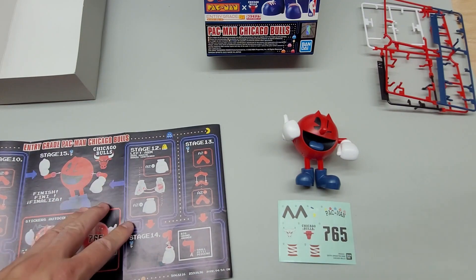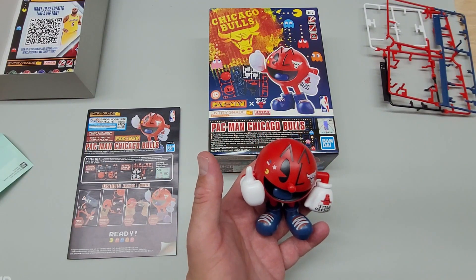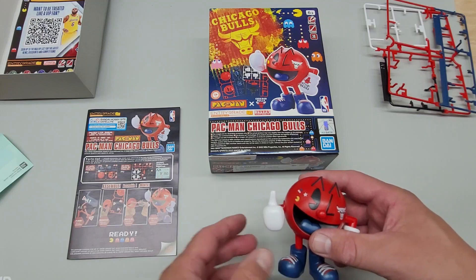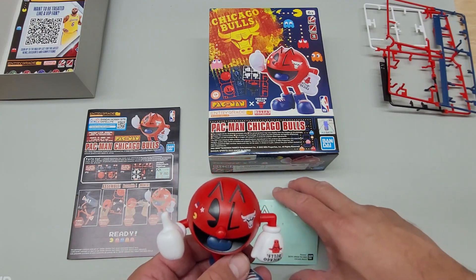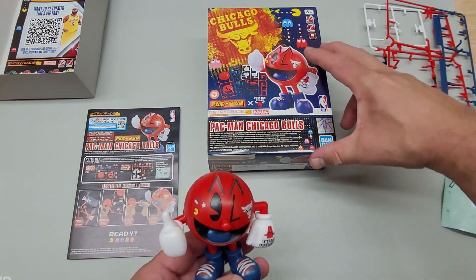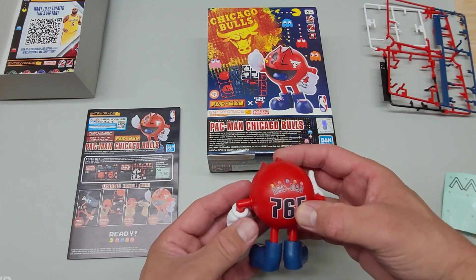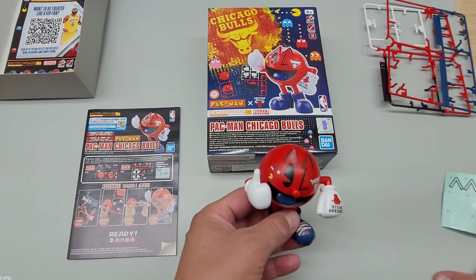I put these stickers on and here's the final product — what do you think? It actually took me longer to do the stickers than it was to actually assemble it. Nine stickers took a lot longer than assembling the plastic Pac-Man. These nine stickers don't come off easily — had to use a tweezer. And because I'm stricken with the perfectionist trait, everything had to be on there perfectly to match exactly as shown on the box: eyebrows, gloves, the Bulls emblem — all of it. Very happy. Cool little toy.